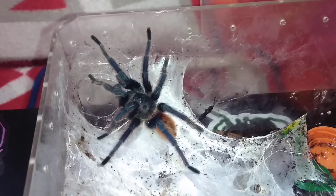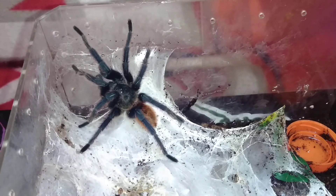This is a mature male Chromatopelma cyaneopubescens, which I am hopefully going to successfully pair with my female. He's actually pretty small body-wise compared to Augie anyway, but he is mature, so hopefully he'll get the job done.